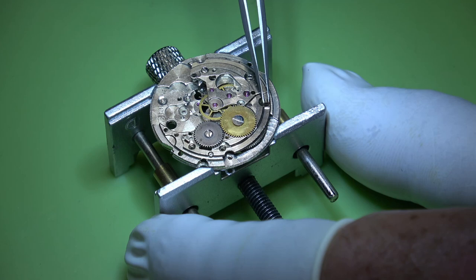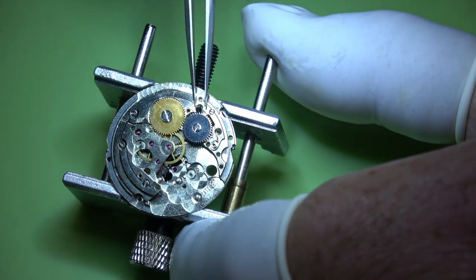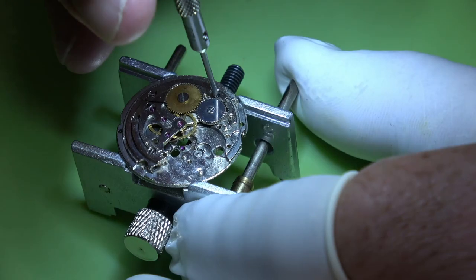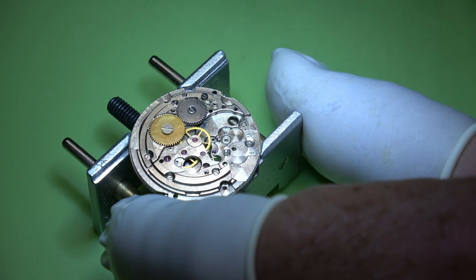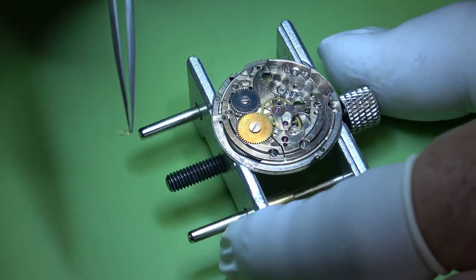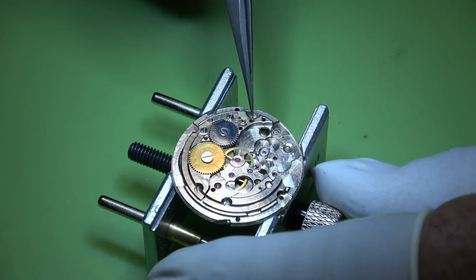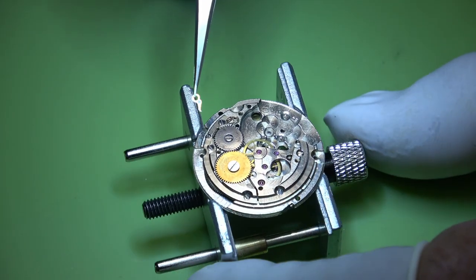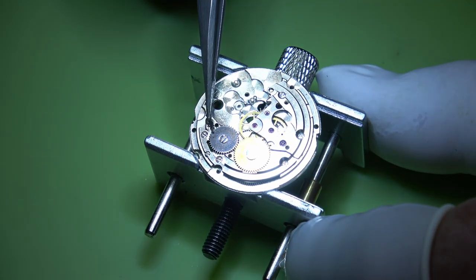We can install that back into the movement. Before we put the ratchet wheel on, we'll add a bit of oil onto the arbor and plate where it will run. With that done up, we can put the screws in for the barrel bridge - there are three of them on the barrel bridge and two on the train wheels bridge. With that lock done up we can put the click spring back in - it's quite fiddly.